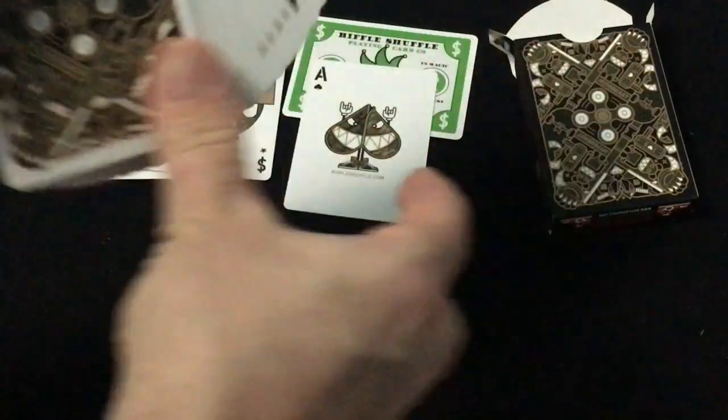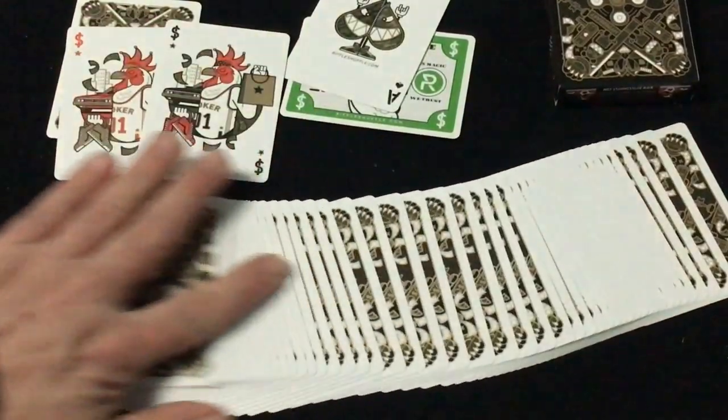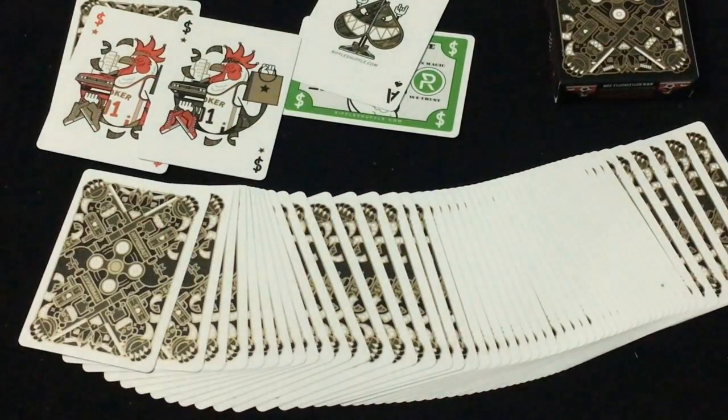Handles good, looks pretty nice. I will give it an A — it's pretty cool and you need to like the court cards and everything. But it feels a little bit too similar to the skateboard decks in my opinion, at least in the back design. That is that — comment, like, subscribe, check out riffleshuffle.com and we'll see you next time. Thanks for watching.